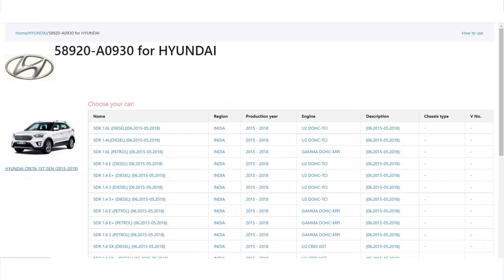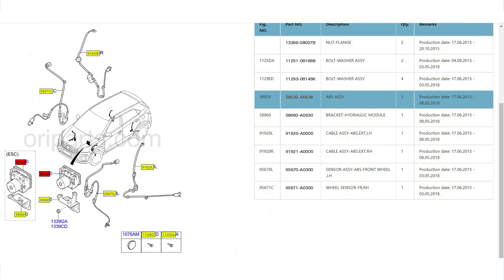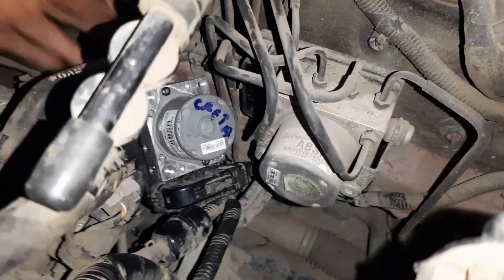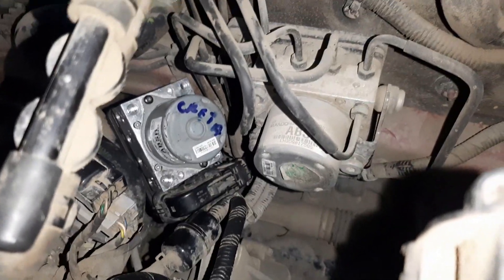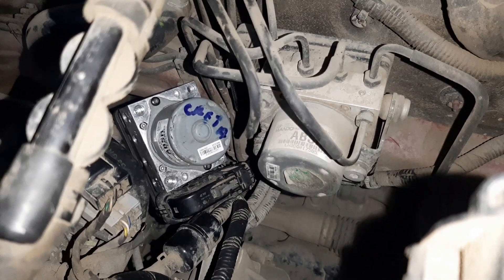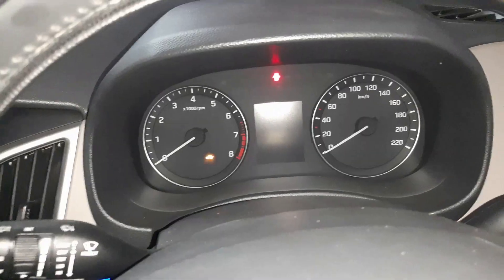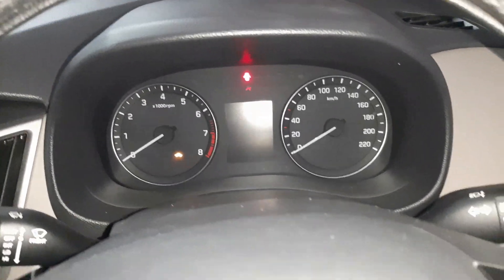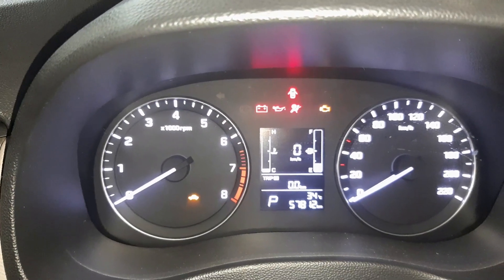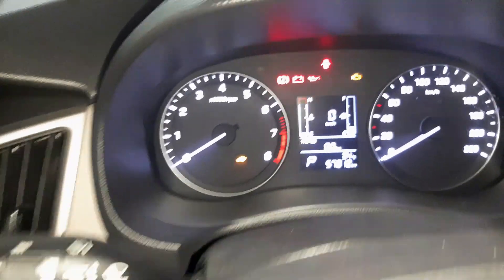We connected the new ABS control unit. Turn the ignition key off first, connect the unit, then turn the ignition key on. After connecting the new unit and turning ignition on, the ABS warning light is off and the handbrake warning light is also off.